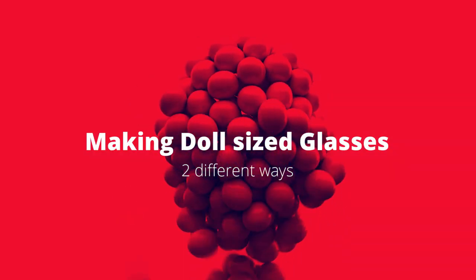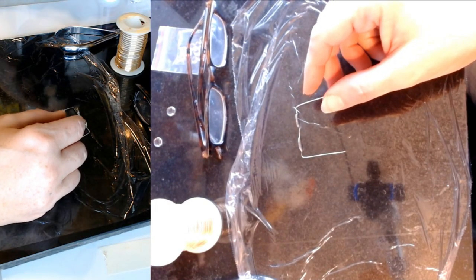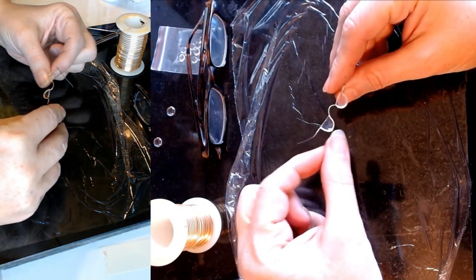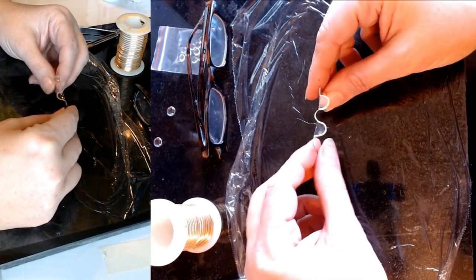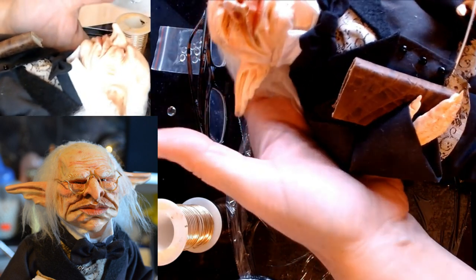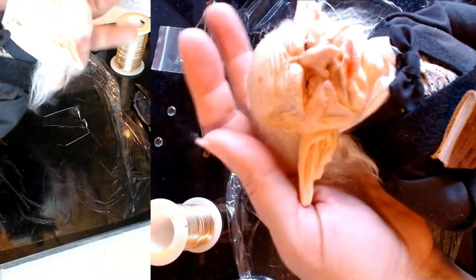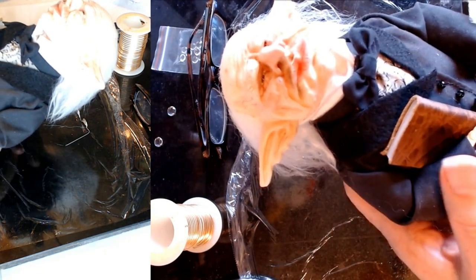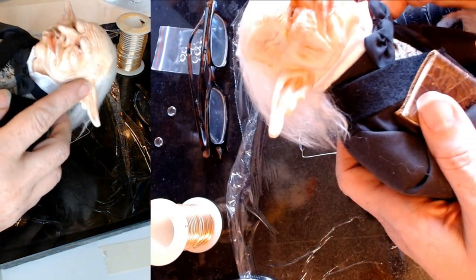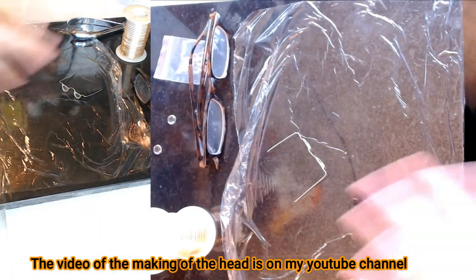Good morning and welcome to my studio. This is another video for Oak Art with Linda E. Today I wanted to do a tutorial. I made these glasses for a character doll I'm working on — one of the bankers from Harry Potter who wears a pair of glasses. I made him using Cosclay polymer clay. For anybody who has never made their own glasses, this might be a helpful tutorial.